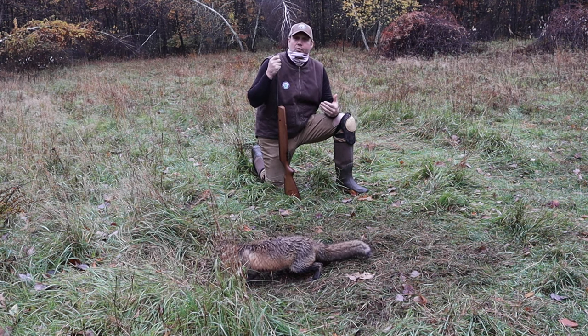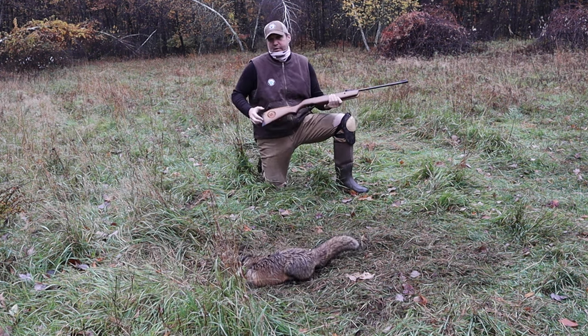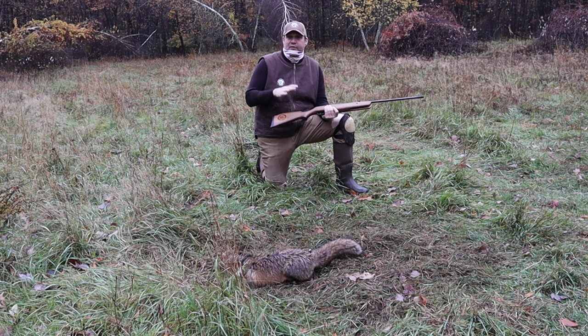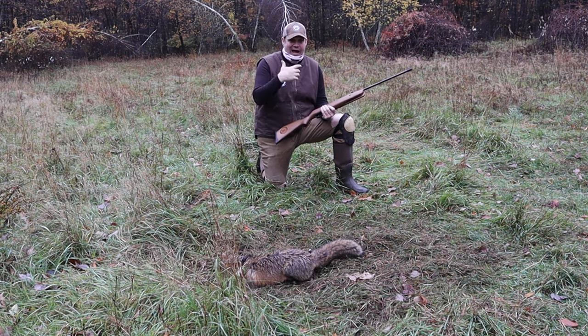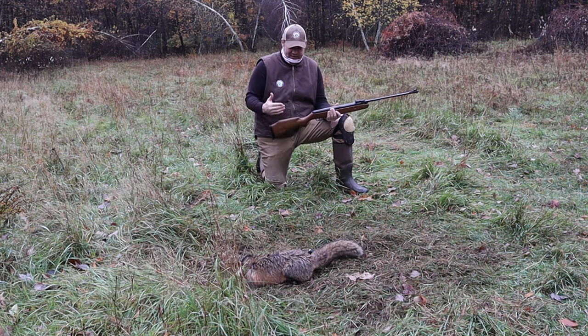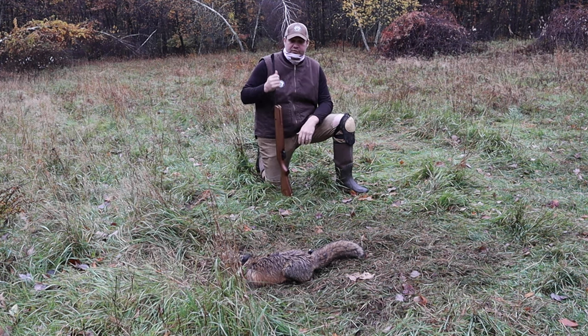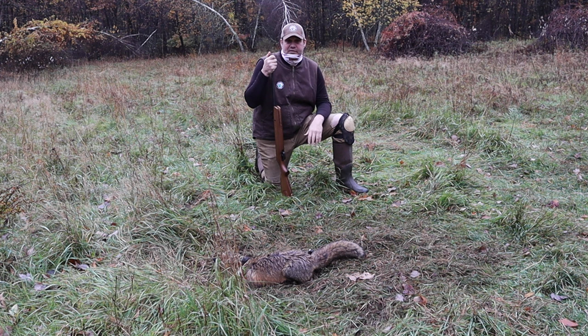There are a lot of people asking how do you dispatch. We've used air rifles in the past, and I've always liked how they put the animal down quick and efficiently, with less pelt damage and things of that nature. That's why we partnered with Crosman to bring this out, and we're going to start that process from here on out every time we dispatch an animal.